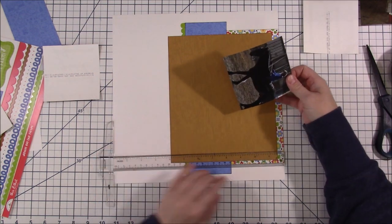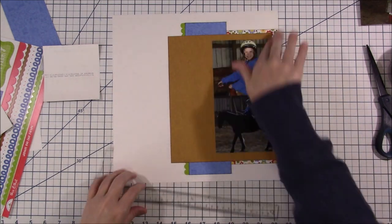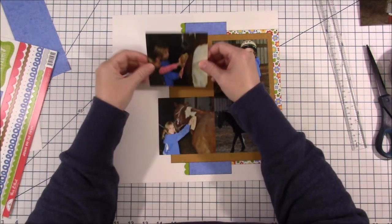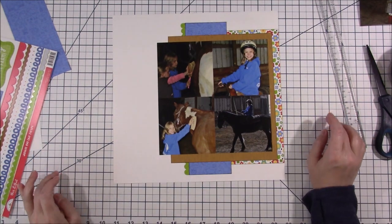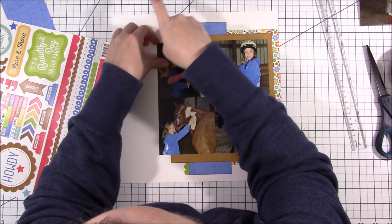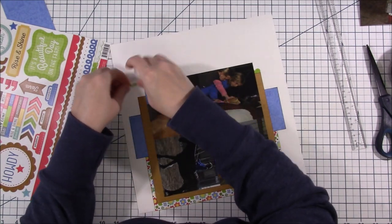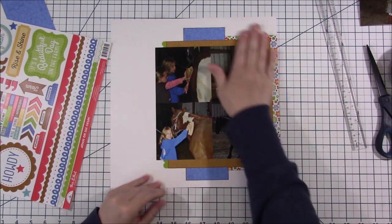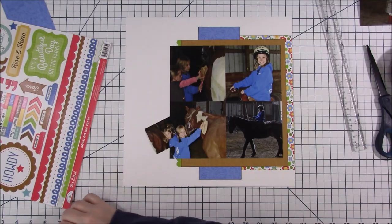The sketch had three photos and then either a journaling block or a title block. I knew I could put my journaling or title somewhere else, so I put four photos there because I had more and wanted to get them used up. That's where I realized I should have added the little green pieces to the brown piece of paper, not the blue one — but by the time I'm done with the layout you don't even notice.